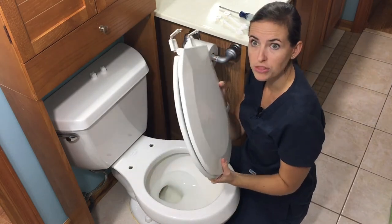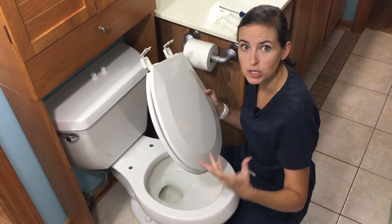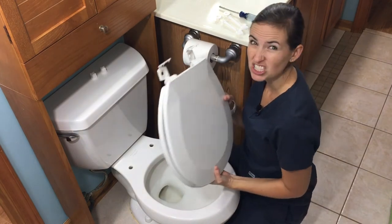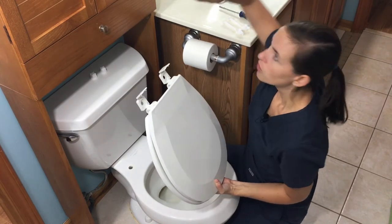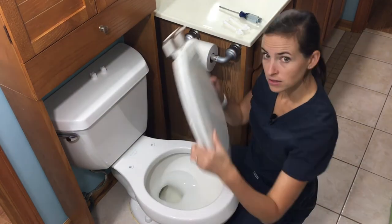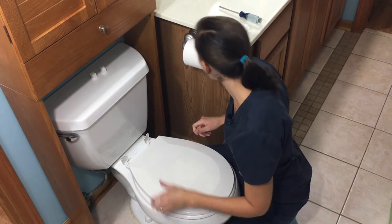We're just going to mount this to the toilet so you can see how it goes. If you were using an adaptive piece of equipment, you'd use the bolts and nuts that came with it. The replacement seat comes with two rubber gaskets — those go in first. Then you set your toilet seat in place, right like that.